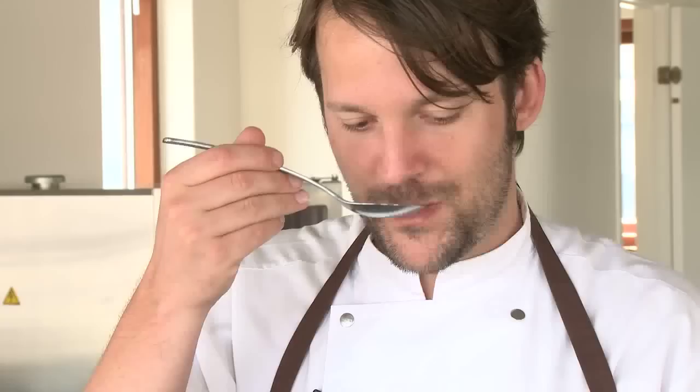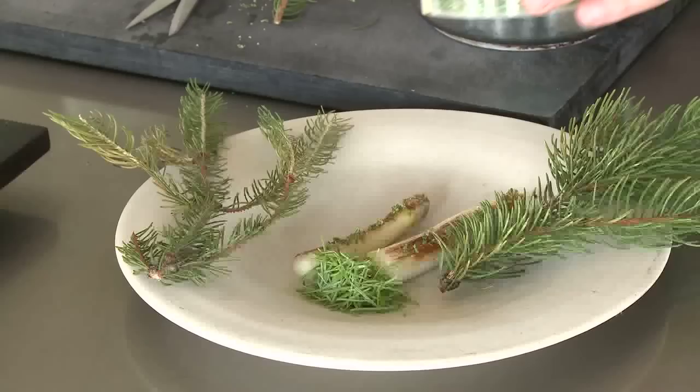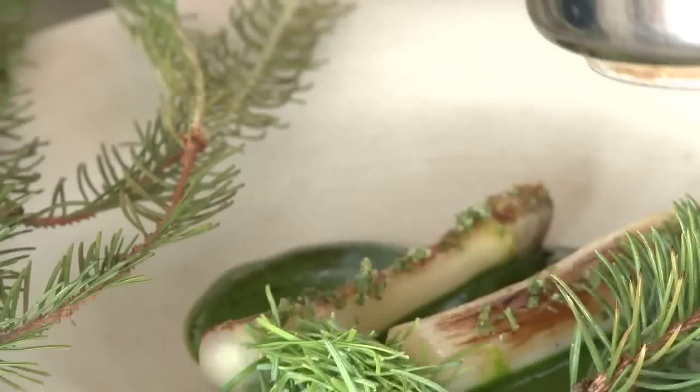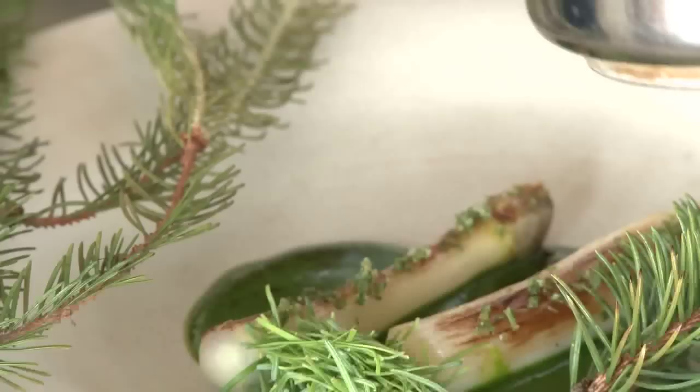Cut the asparagus off. A pine salt — 50% pine shoots. We add the pine oil to the grilled asparagus juice so it almost forms a vinaigrette. Plenty of sauce is added to the plate, finalized by a touch of whipped cream.